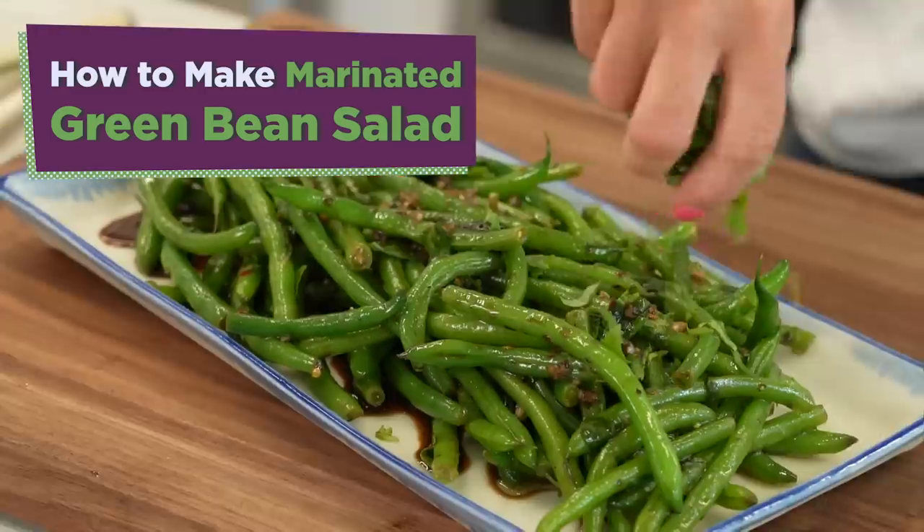Everybody's always looking for something new to do with green beans — I got you covered. Marinated green bean salad.